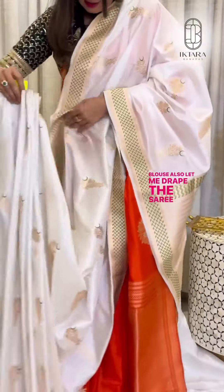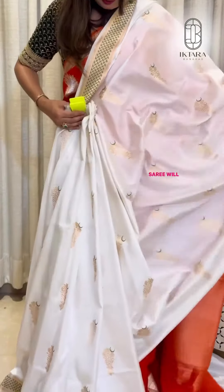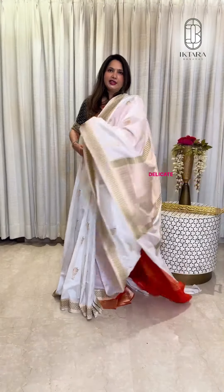Let me drape the saadi. When we pleat the saadi, the saadi will be looking like this — very elegant and delicate.